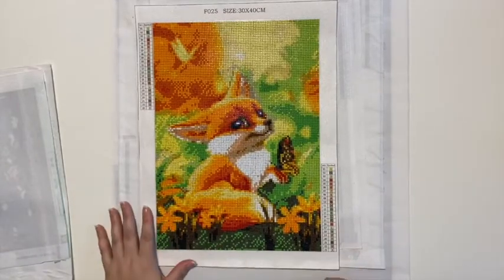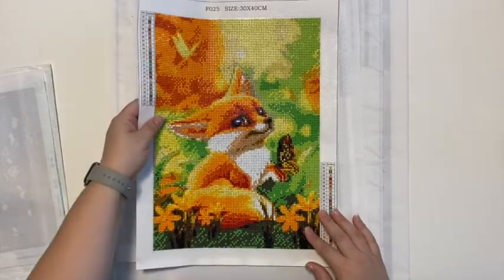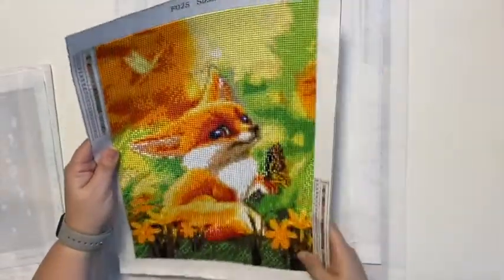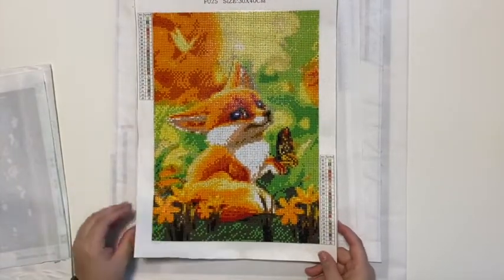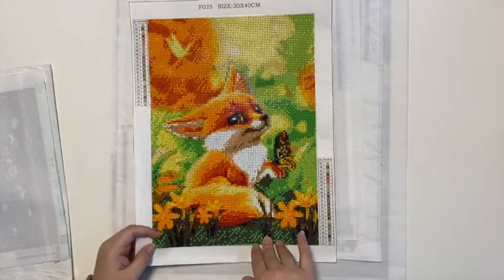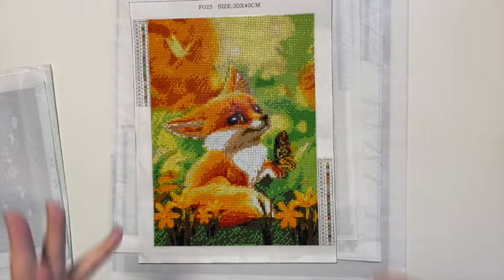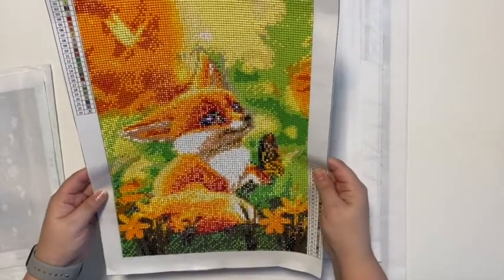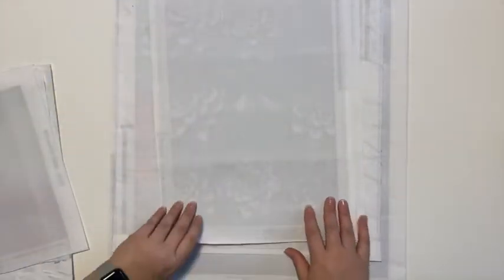This was the 30 by 40 fox with square drills. The quality of the square drills was amazing - it is so nice. There is some gapping but not a lot. The only thing is the colors are so, so bright - even brighter in person than on camera. I'd almost be afraid to put this on my wall! But he is so pretty - I love the fox. It turned out really nice and was fun to do with those square drills.